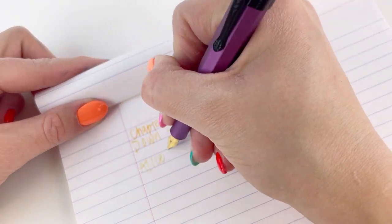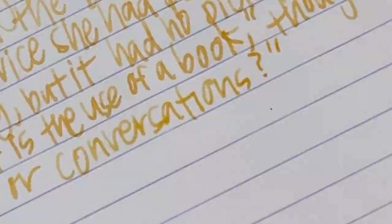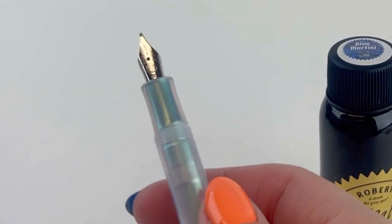It's a vibrant green with a sparkly green shimmer, so keep an eye out for that one. We'll be inking up each of the pens and letting you have a writing sample of each one, so take a look.